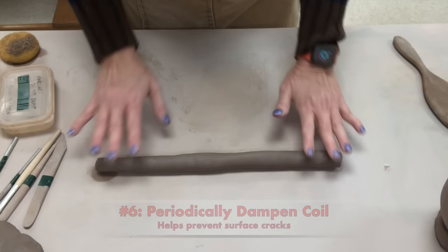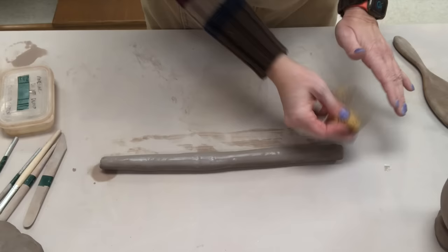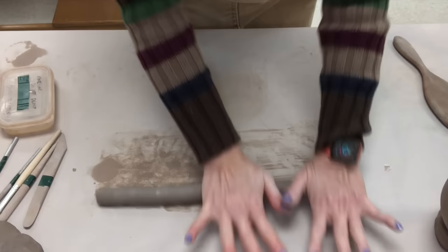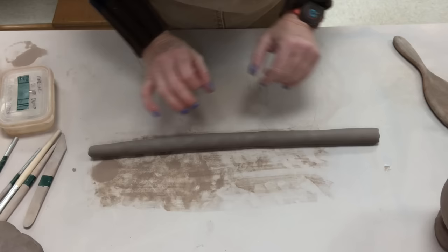Number six: as you're working with the coil, if you keep a damp sponge on hand you can periodically moisten it. I'm not trying to go crazy — I'm not getting my table all wet — but by periodically moistening it, if you have little creases or lines on the surface it will help them to go away. Remember that clay dries out on the surface first, and to avoid cracking, occasionally add moisture.